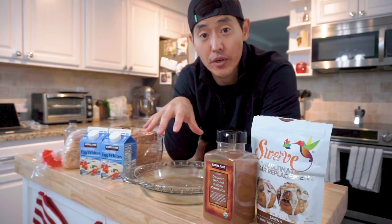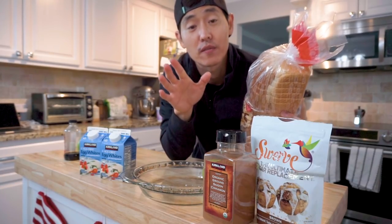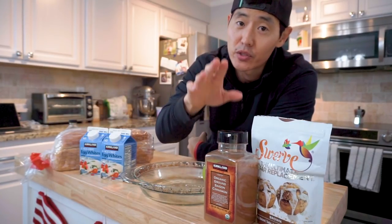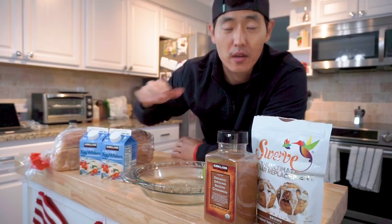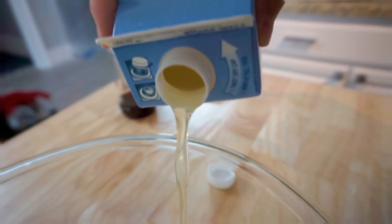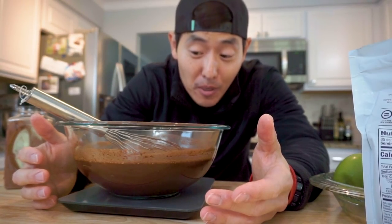Guys, we've got all the ingredients here. We're going to go ahead and use some regular bread. Now, I know we're in Texas, and boys, I know we like them thick, but we're going to save ourselves a few additional calories by using some regular bread. We've got our cinnamon — and you guys know I love my cinnamon, so we're going to definitely spank it pretty good. We've got our egg whites to level up our protein. We're going to go ahead and whip this up. I think I might have put in a little too much cinnamon.